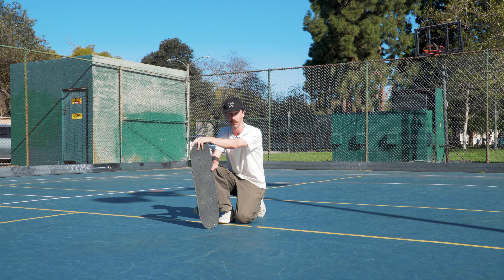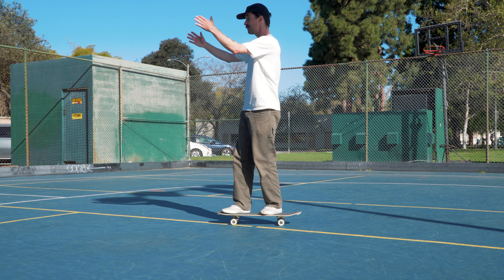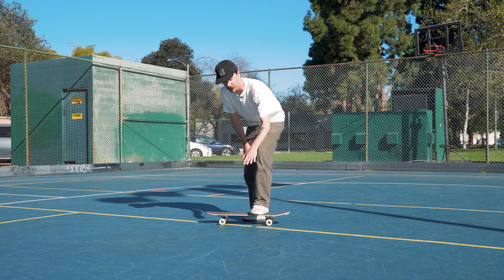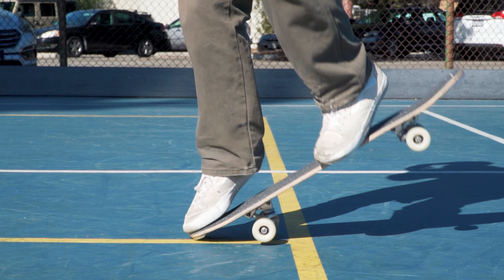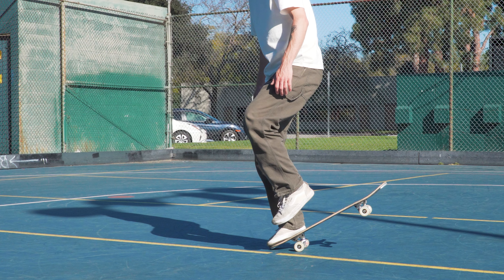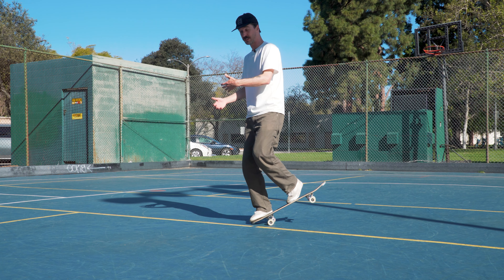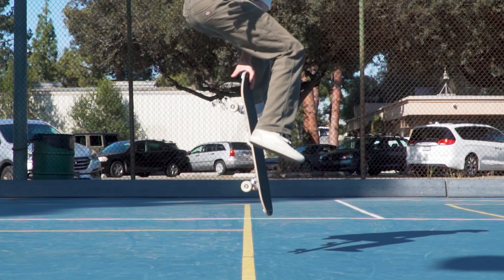When doing the pop and grab to avoid this, start with your shoulders facing the direction that you're rolling and turn your trailing foot and knee in the same direction. When you pop, focus on driving that trailing knee forward in the direction that you're rolling to begin that backside rotation and also to get that trailing foot off of the board.